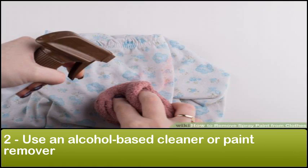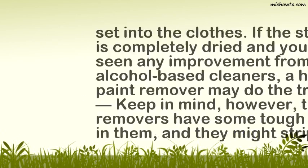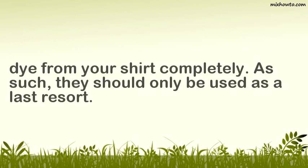Step 2: Use an alcohol-based cleaner or paint remover. Alcohol-based cleaners, like acetone nail polish remover or hairspray, are arguably your best bet for fighting acrylic-based spray paint stains. These cleaners will break the bonds in the acrylic plastic. Unfortunately, they're far less effective once the paint has set into the clothes. If the stain is completely dried and you haven't seen any improvement from the alcohol-based cleaners, a heavy-duty paint remover may do the trick. Keep in mind, however, that paint removers have some tough chemicals in them and they might strip the dye from your shirt completely — so they should only be used as a last resort.